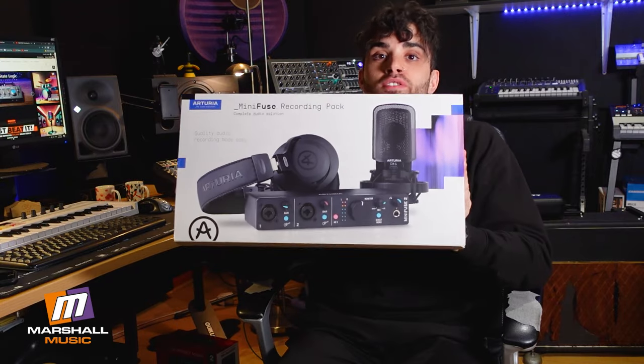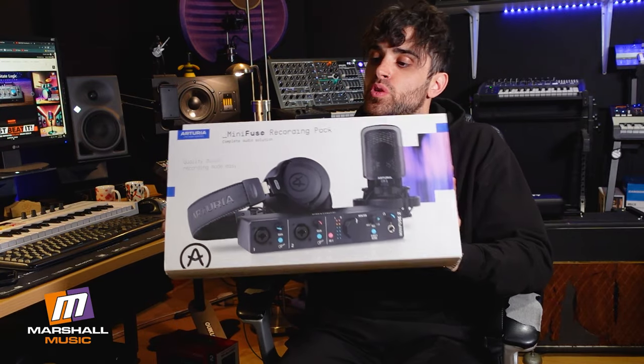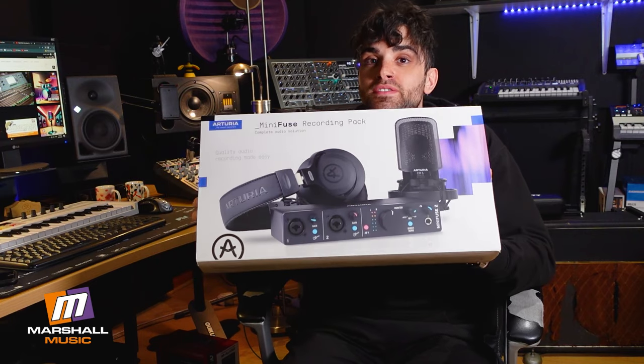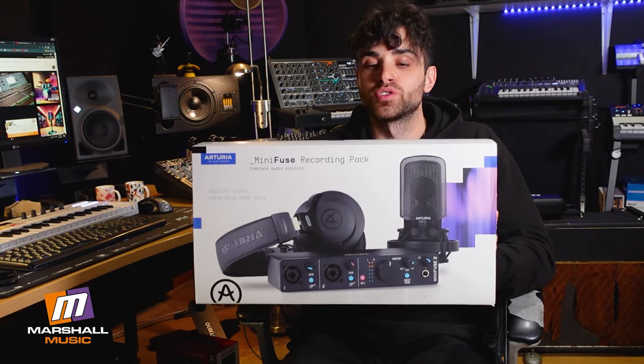Hi guys, it's Chad from Marshall Music Woodmead. We have just received the new Arturia Mini Fuse recording pack. This is the first recording pack that Arturia have released. It comes with the Arturia Mini Fuse 2, which is a 2 in, 2 out audio interface, the CM1 large diaphragm condenser microphone, and the EF1 headphones.